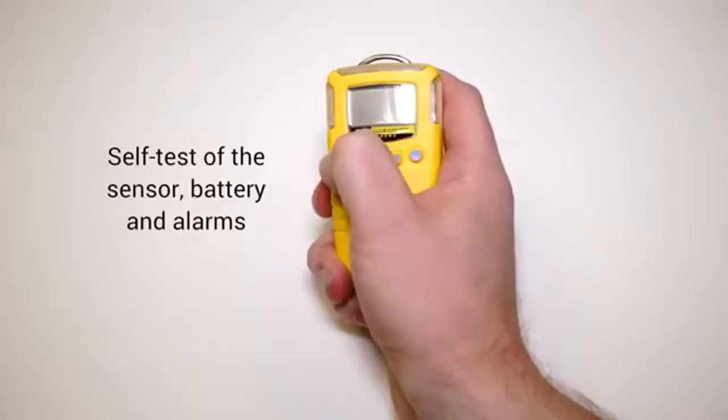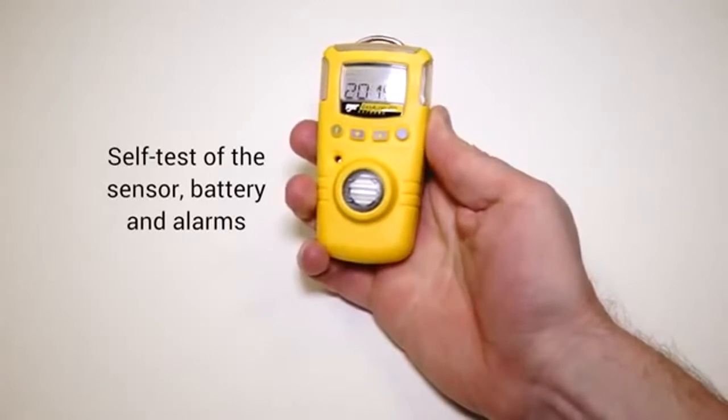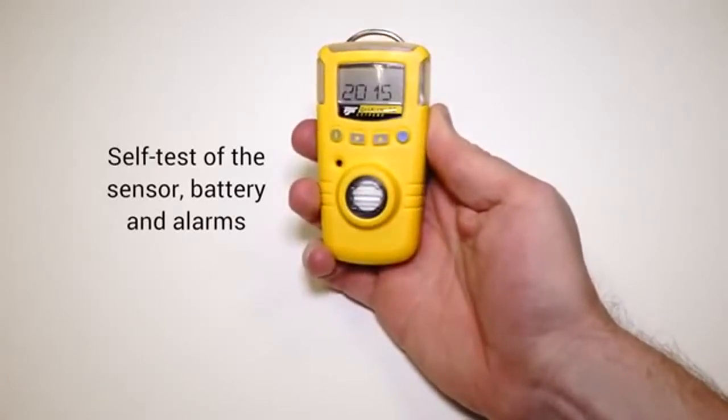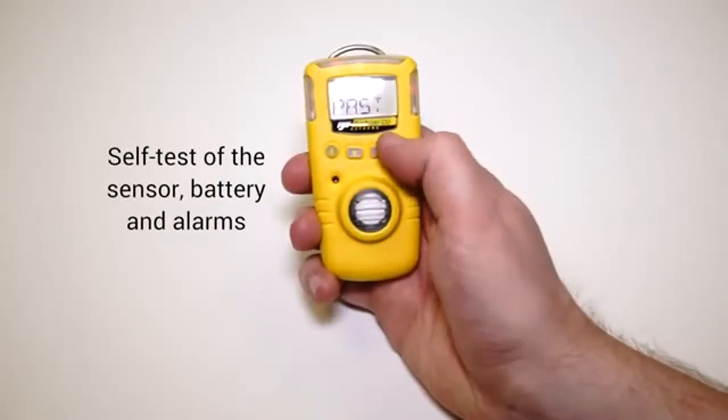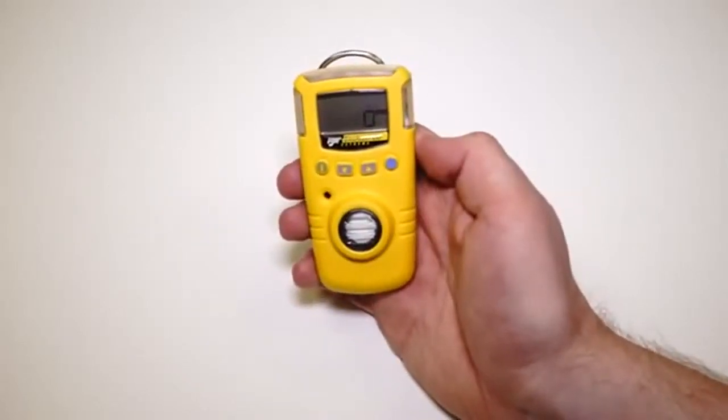As soon as you switch the unit on, it's going to carry out a self-check: it's going to check the sensor's working properly, it's going to check the battery's working properly, and it's going to check the vital alarms. So you know that you're not going to go into an application and have this unit not operational.